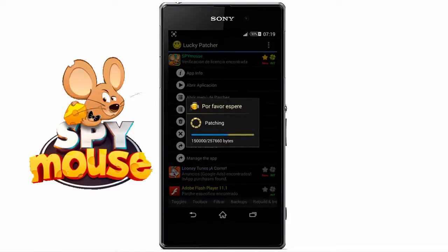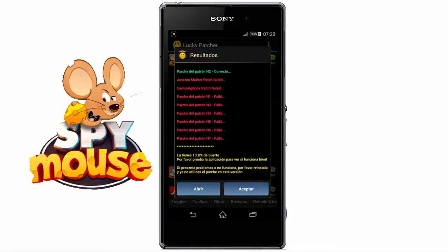We keep the checkbox that says 'Automatic mode' selected and tap 'Apply.' Here we wait for the process to complete. Done. Once this window disappears, we will be able to open the game. Remember that this step is very important, because if you do not do it, you will get a license error.